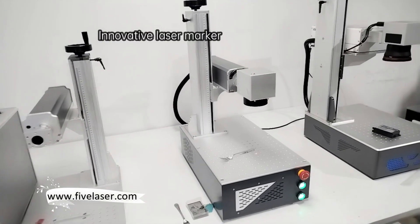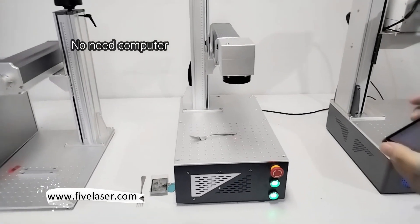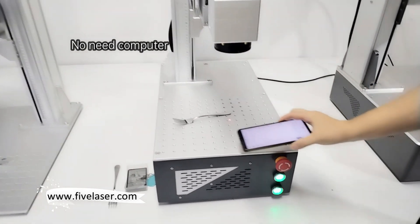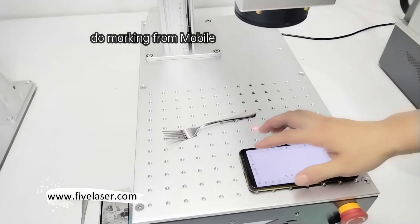There's a new laser marking machine. No need a computer — if you don't need a mobile, then you can do the marking. No need a computer.